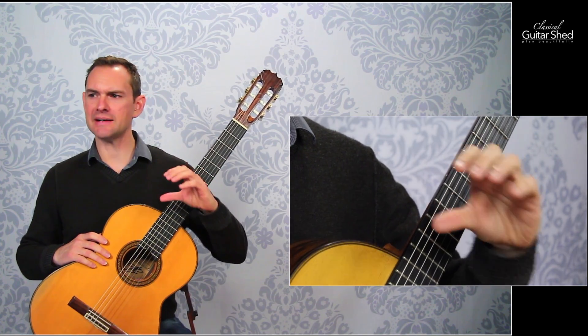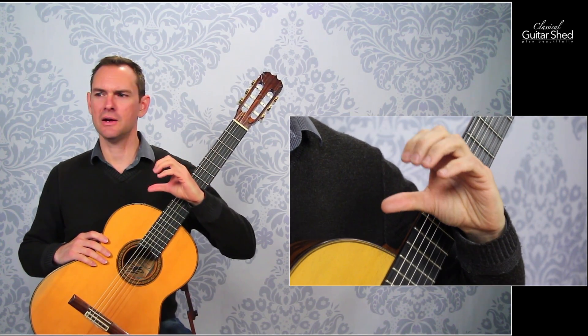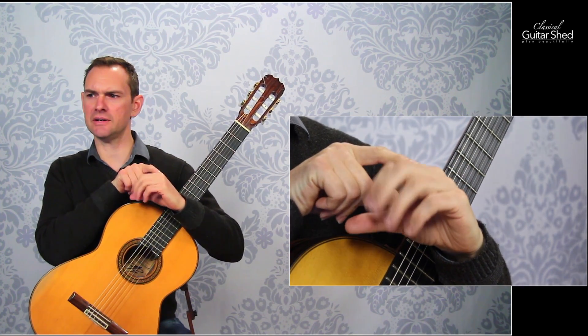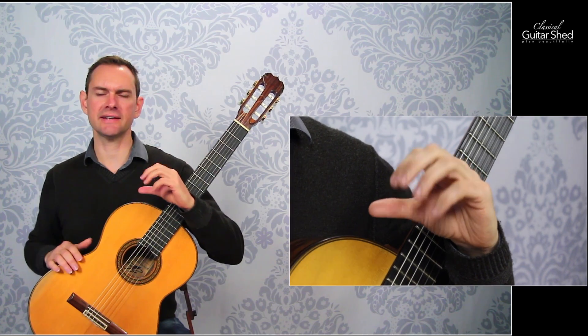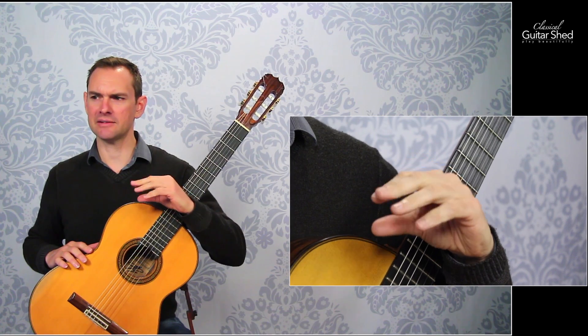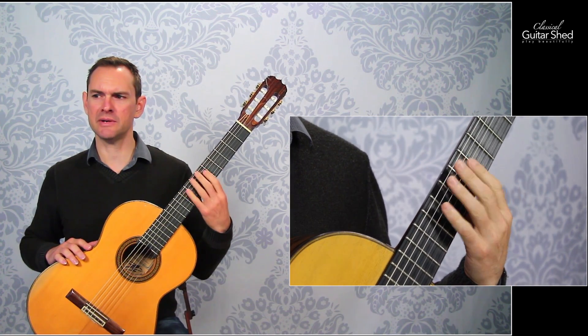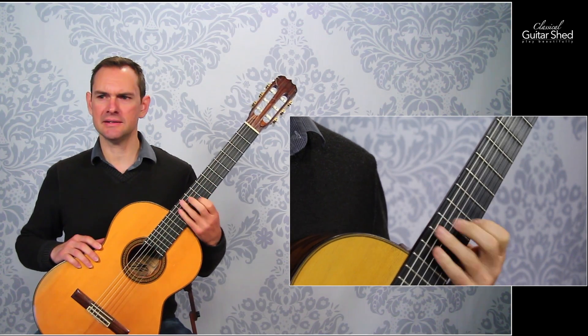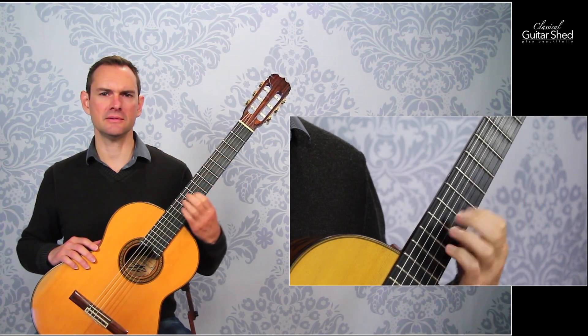His basic premise was that in the hand we have an up and down motion, typically moving from the big knuckle, and then we have a back and forth motion which is more of the middle and tip joint knuckles back and forth across the fret. So we can go up and down and we can go back and forth. Between those two then we can have our guitar playing.